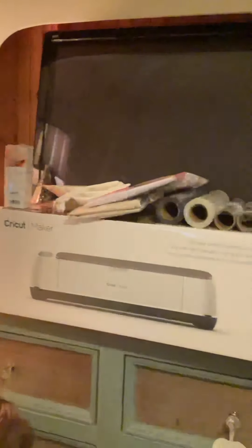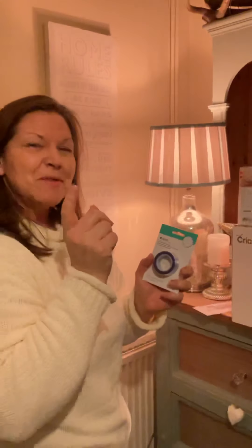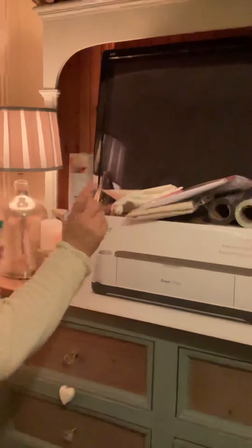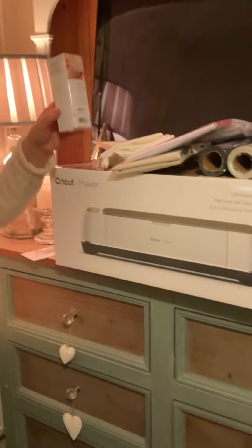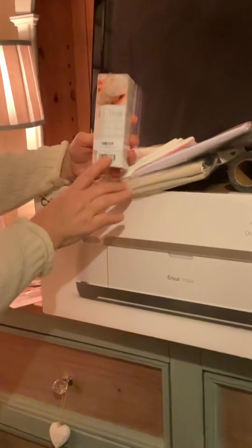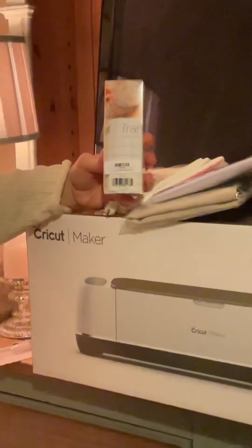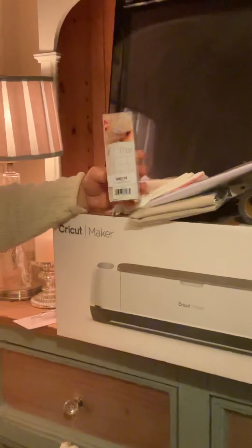For iron-on and EasyPress I've purchased some heat transfer tape. You will obviously need transfer tape — I've got several of this size. I appreciate it's quite a small size so I am going to have to invest in some larger transfer tape, but this is going to be fine to get me going.